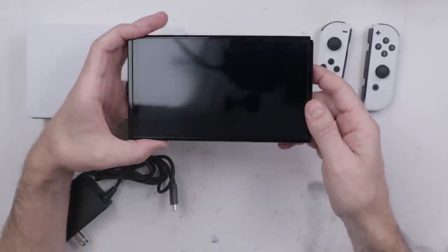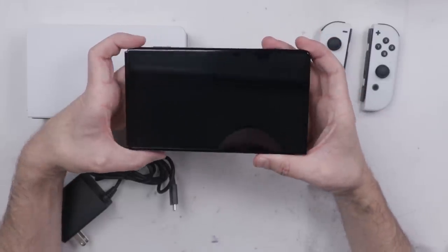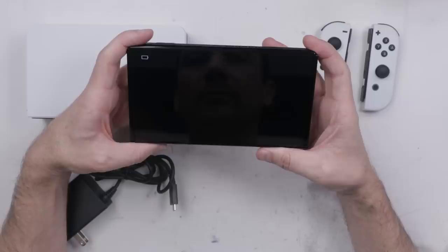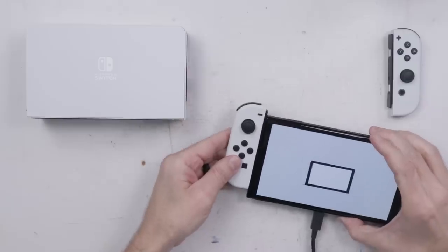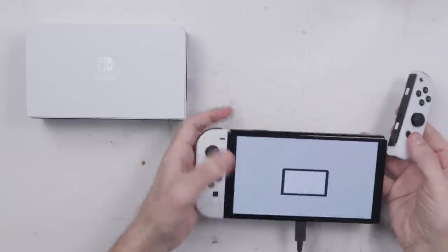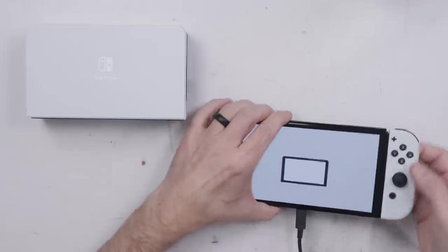I also want to take a few minutes and look at the differences between this tablet and the previous version of the Switch. Let's see if it turns on — it does. And it's low battery, so that didn't take too long to charge. Let's check the left Joy-Con — that one works fine. Let's check the right Joy-Con — that one does not work at all.